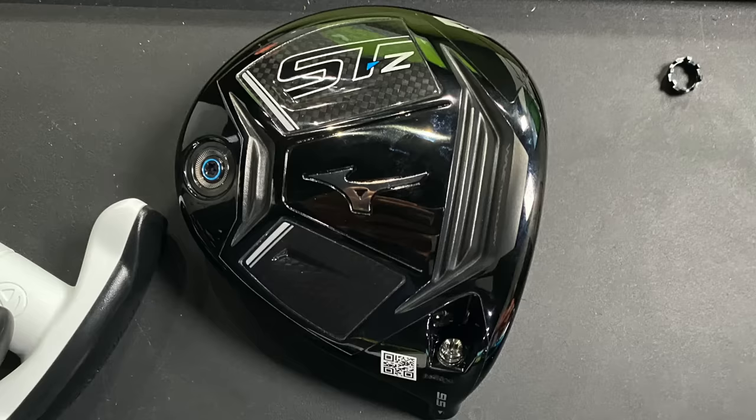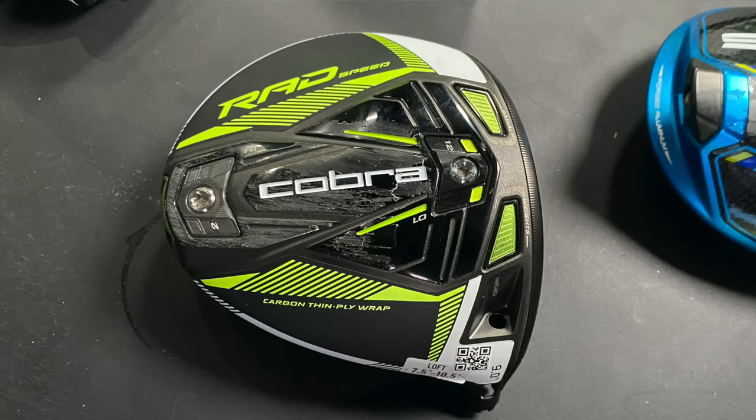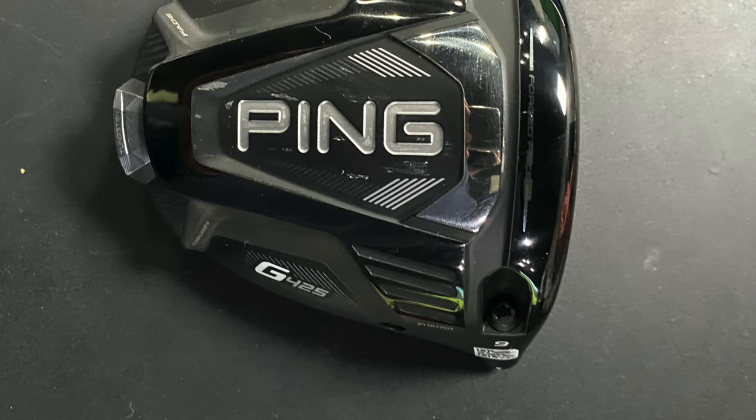The ones that have caught my eye in particular: the Mizuno STZ, Callaway Epic Max LS — especially that kind of high MOI, low spin head — the Cobra Rad Speed, TaylorMade Sim 2, and Ping G425 LST have all really piqued my interest. That's kind of why I'm in, because I feel like one of those models can certainly be an upgrade for me.